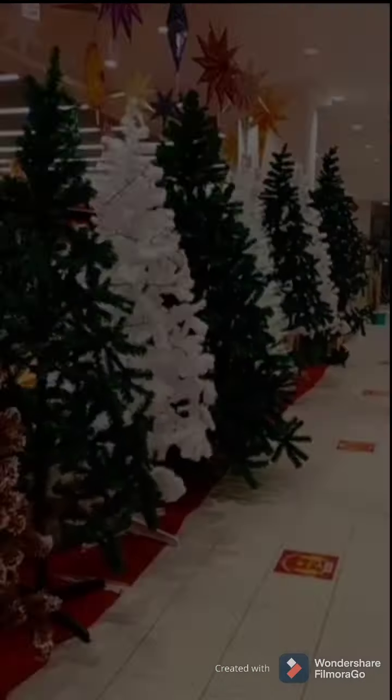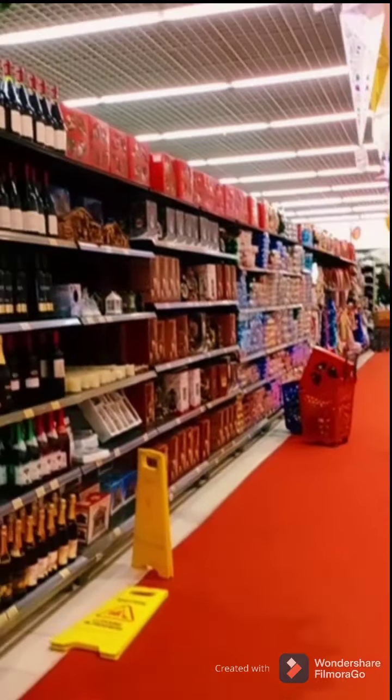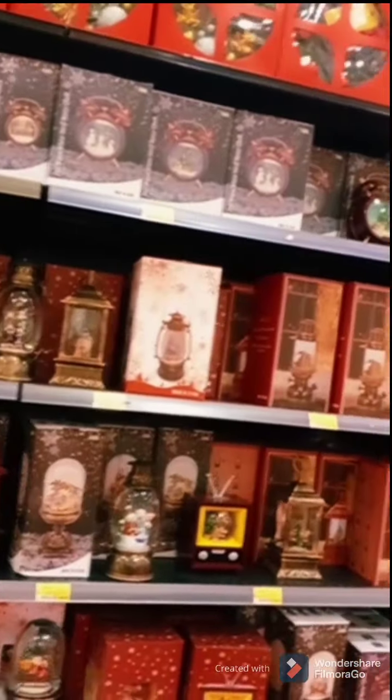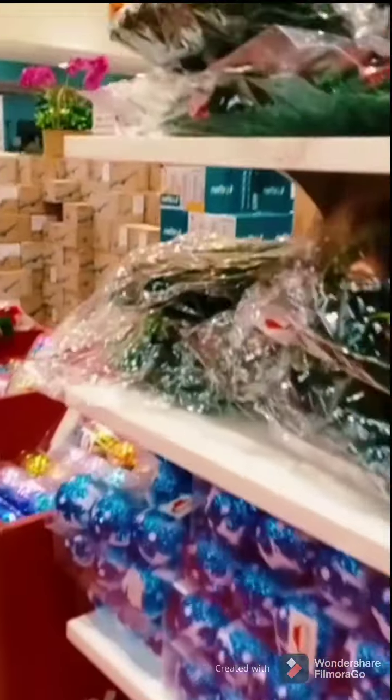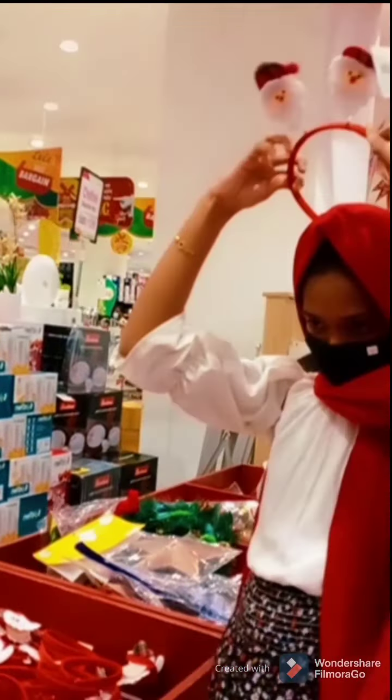Guys, we are going to get a new gift from Lulu. Christmas is going to bring new color trees. We are going to set up and put the new gift from Lulu.